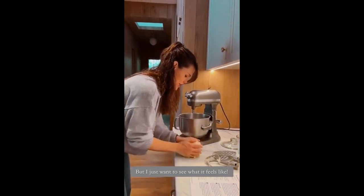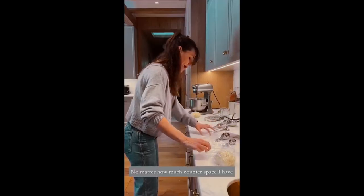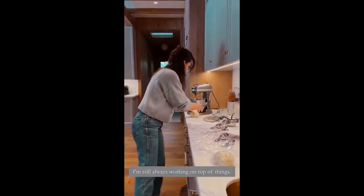Don't handle your pastry dough, but I just want to see what it feels like. No matter how much counter space I have, I'm still always working on top of things.